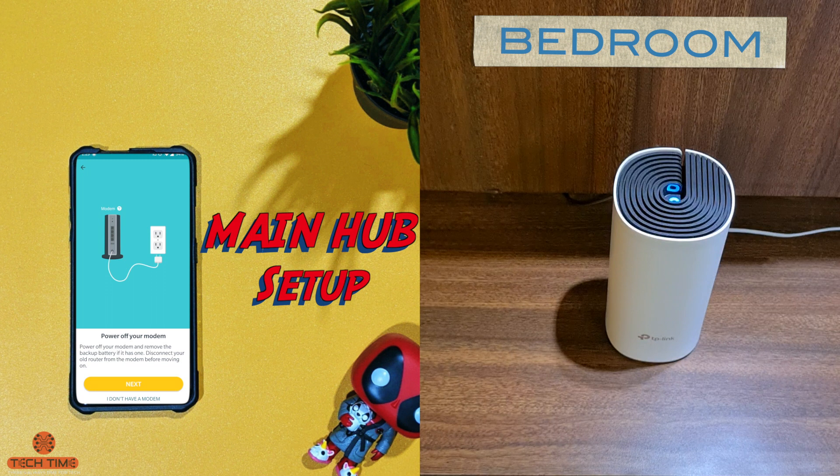Once everything is done, open the app and select which model of Deco you have. I have the M4, so I'll select that and just keep pressing next. It'll tell you to plug in all your devices and connect everything up — we've already done that. As you can see, the notification light on top of the Deco unit is blinking blue, which means it's ready to be paired up and we can proceed.